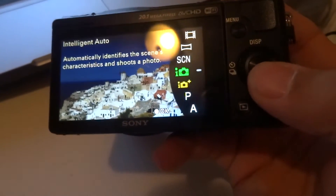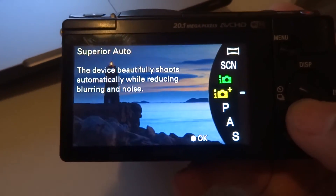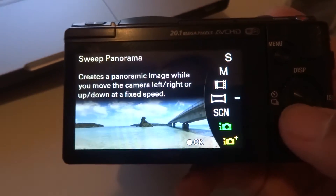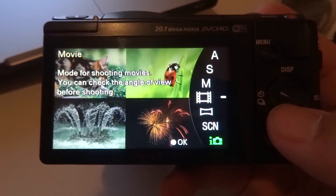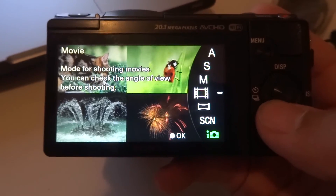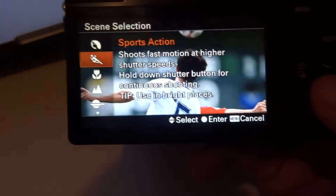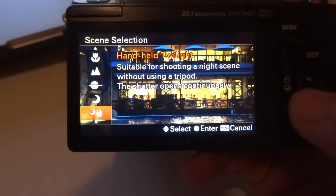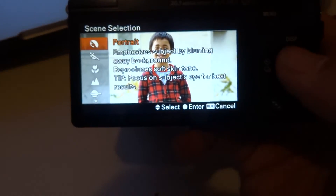This is a fully functional manually controlled camera. It has intelligent auto, superior auto, program auto, aperture priority, shutter priority, manual exposure, movie mode with custom settings, panorama mode, and scenic selection. In scenic selection you get portrait, sports, macro, landscape, sunset, night scene, handheld twilight, night portrait, and anti-motion blur modes.